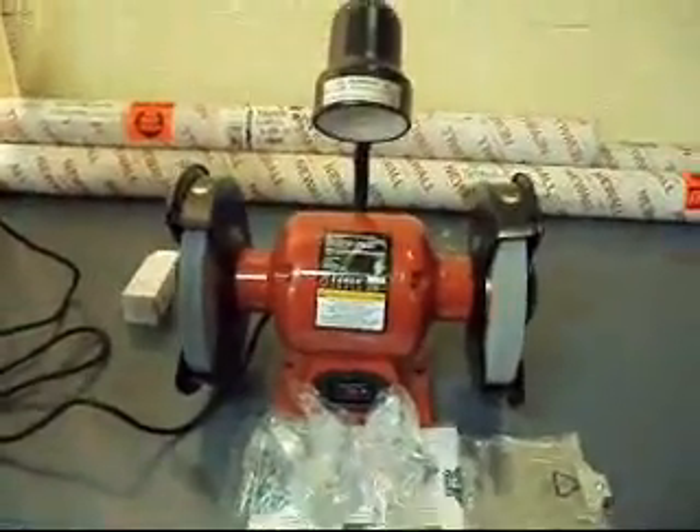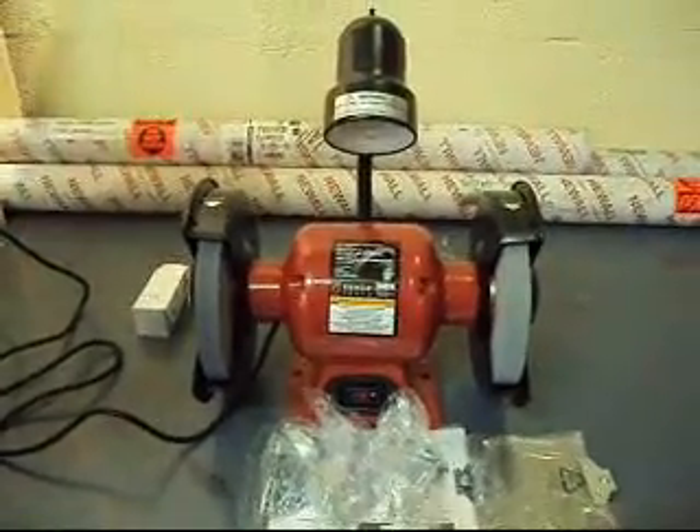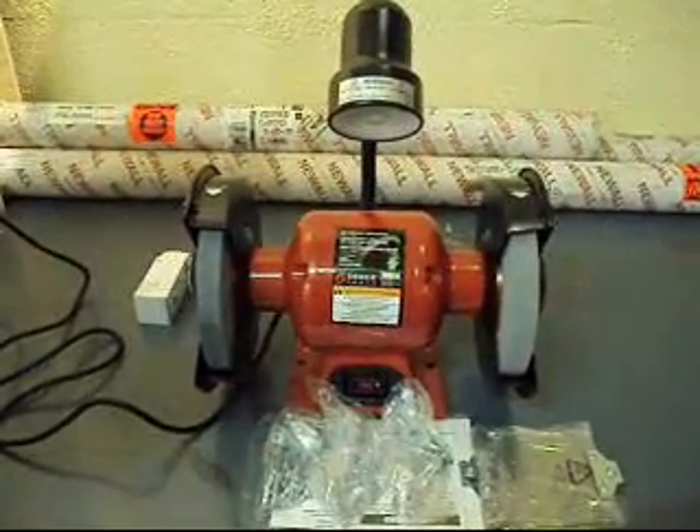The grinding wheels come with it. 3450 RPM, and the spindle size is a 5/8 if you want to change the wheel. It's a 3/4 horse, it's got a 5-amp rating, and it's powered on 110.